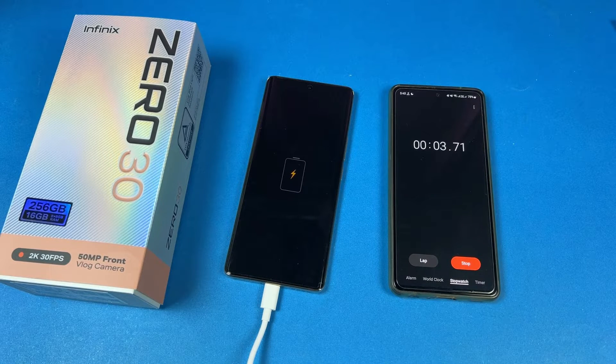One important thing: the battery charging speed will depend on your environment temperature as well as your phone temperature. Right now the temperature in this room is about 19 degrees Celsius. So if you are charging your Infinix 030 in a high temperature environment, the result is going to be different. Now I will see you at 15 minutes.